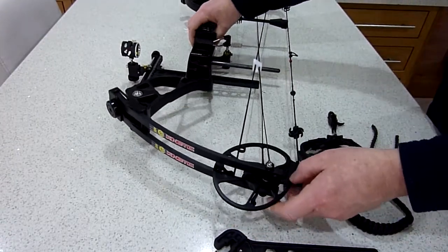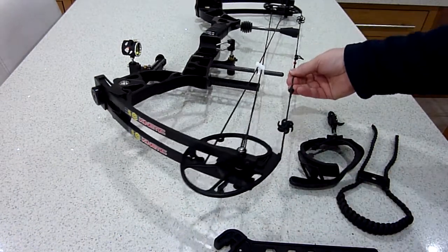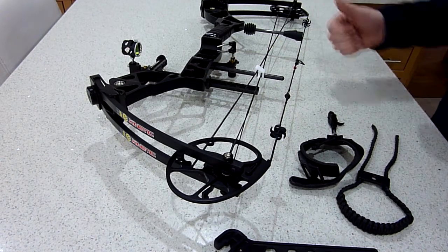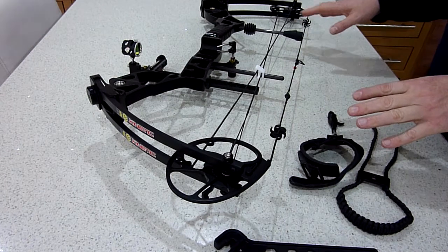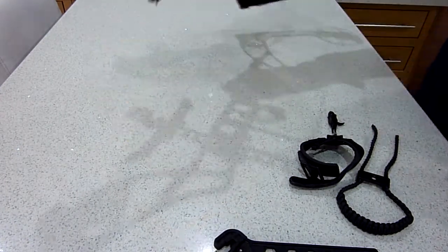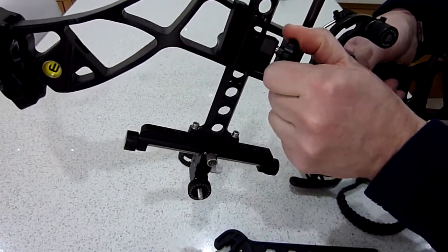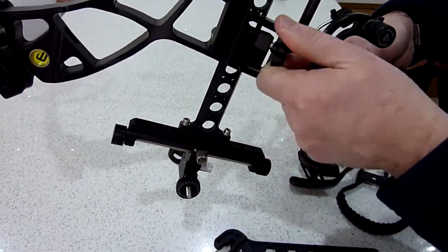Those were the first two changes I made. Another change I made was switching the cable guard from the standard black one to a white Teflon one, just so it's a little bit smoother. When it comes out of the box, the arrow rest is already fitted, as is the sight block — so all you need to do is loosen off the screw, slide it in, and tighten it up.